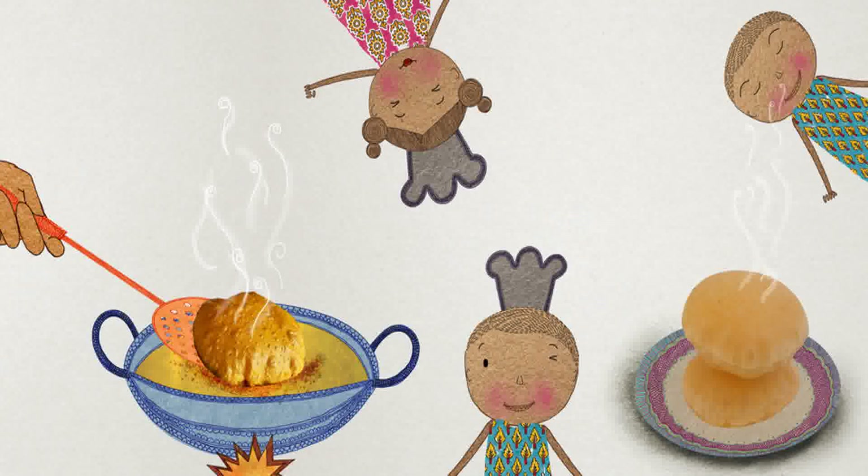Why does a puri puff up? Author: Varsha Joshi. Illustrator: Sonal Gupta Viswani.